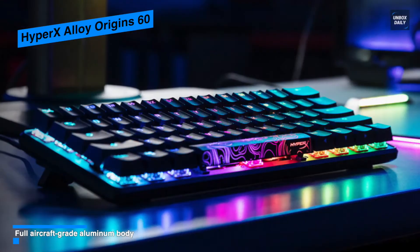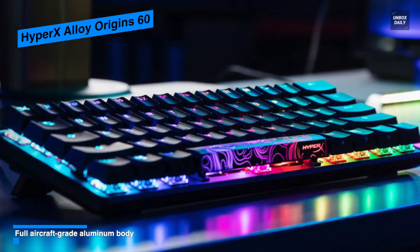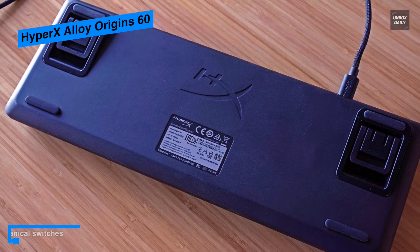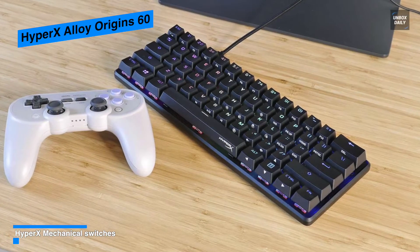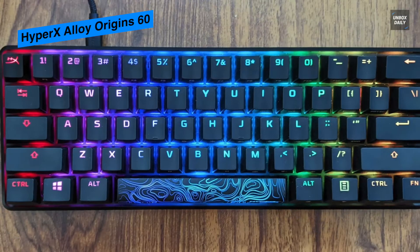The keyboard is powered by a detachable USB-C cable and can be set to one of three different angles using different length feet on the bottom of the frame. Its HyperX Red key switches are very responsive, and the keyboard as a whole offers a precise and comfortable peripheral. For gamers on a budget, this is a fantastic option, with details like an aluminum body and great RGB lighting that make it look like a premium product.